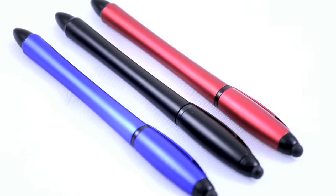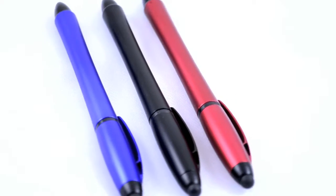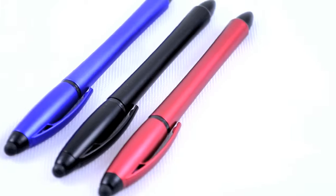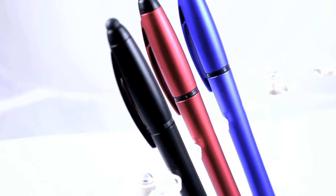Wouldn't it be great if there was a pen that had a ballpoint, a stylus tip, and a highlighter? Our new three-in-one combo pen contains all three — what a great way to promote your small business or next event. This matte barrel ballpoint click pen contains a German ink cartridge with black documental ink and a removable cap with a